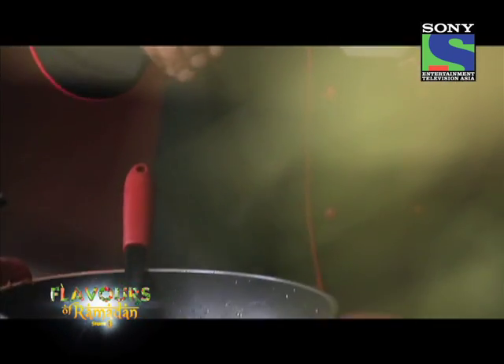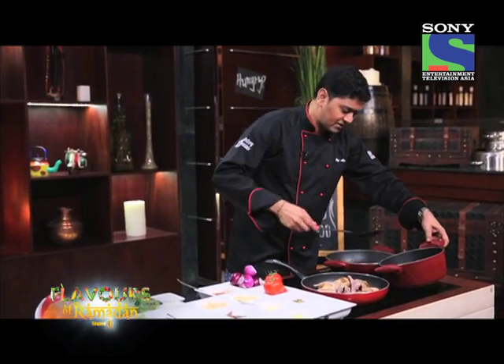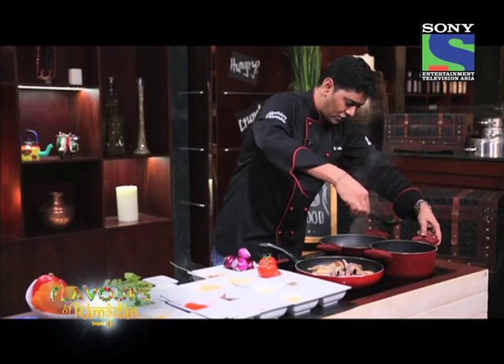You have those roughly chopped tomatoes cooking there — it's just going to make a nice base. We have this boiling water with all the spices. I am just going to add a little bit of stock and start cooking in the sauce mode.